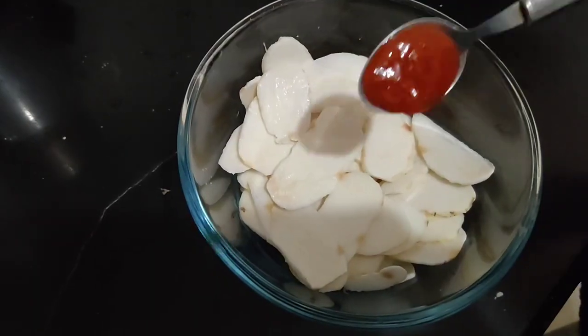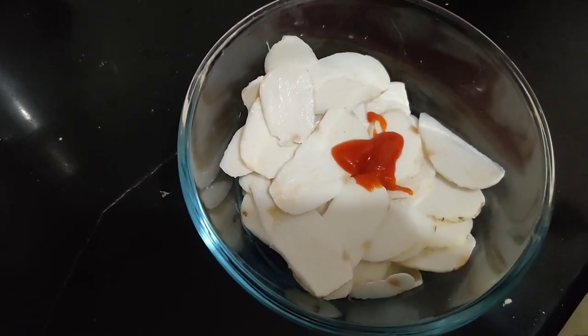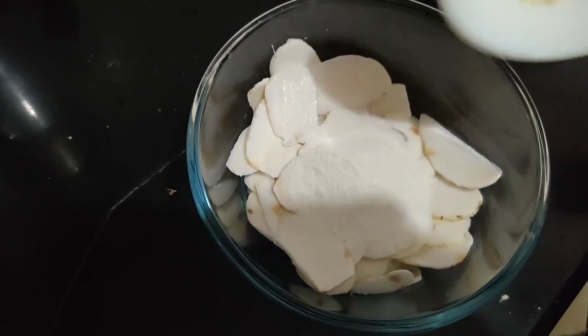Now we will add 1 tsp red chili sauce, 2 tsp corn flour. We can also use rice flour, 1 tsp.